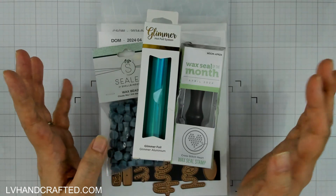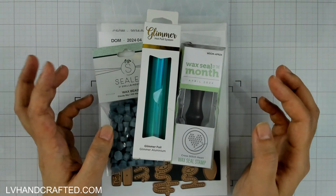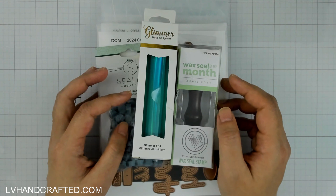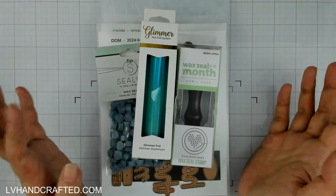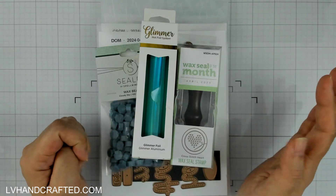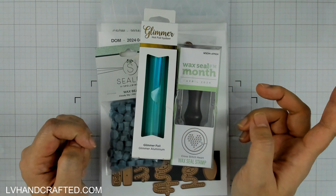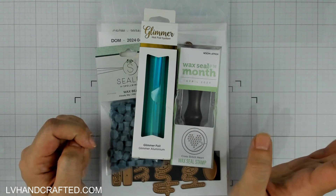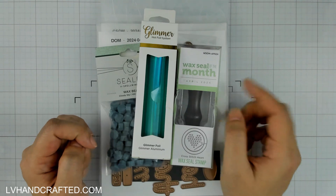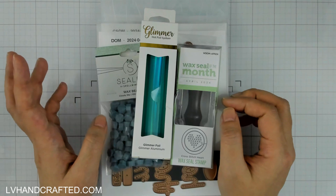This month I did something a little bit different. I had a Crafty Fun with Friends episode on the first of the month with some of my friends who are also Spellbinders influencers, and together we showed a variety of different Club Kits. If you missed either of those you can catch the replay of the live stream or catch the flip video in my Spellbinders playlist, which I'll link to at the end of this video and also leave links in the description box below.